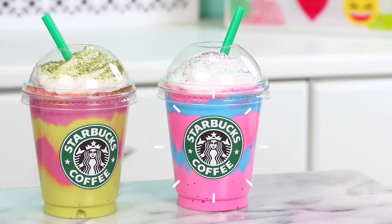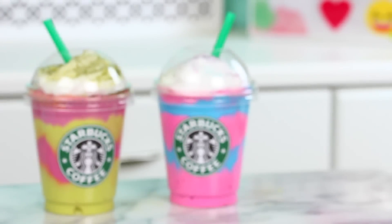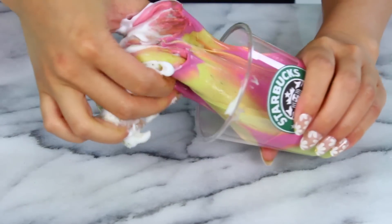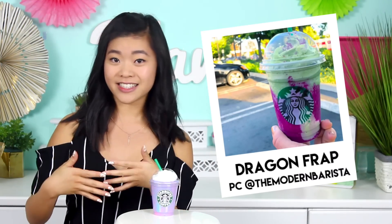Hi guys, it's Rachel and welcome back to my channel. Today we are making this Starbucks unicorn frappuccino inspired slime. I know, basically all the things that have been on the internet in the past month combined into one little cute DIY. I've also got a mermaid slash dragon inspired frappuccino slime friend, but the thing is I feel like those two things look exactly the same.